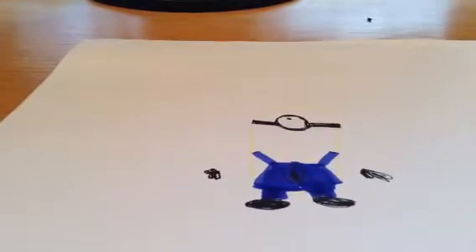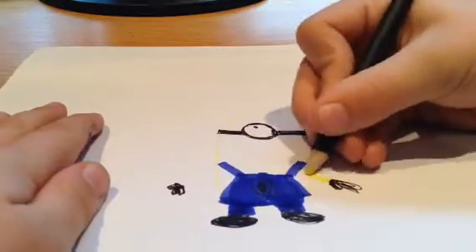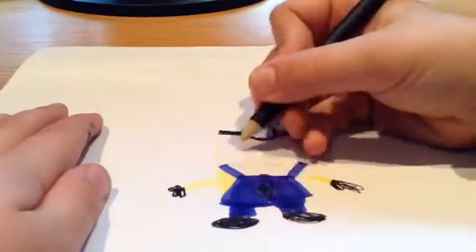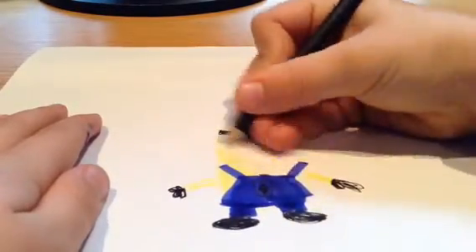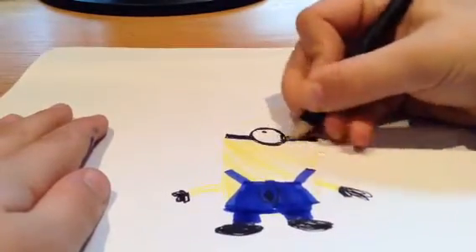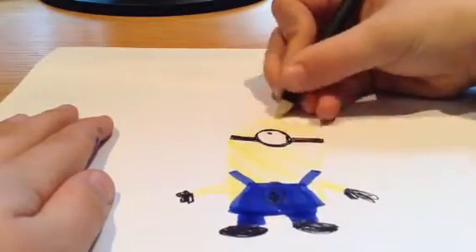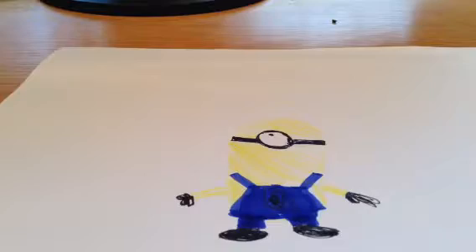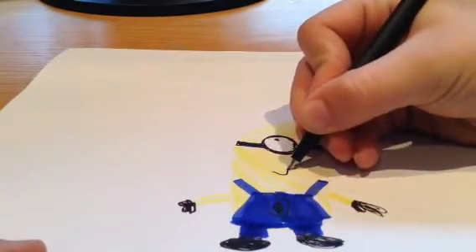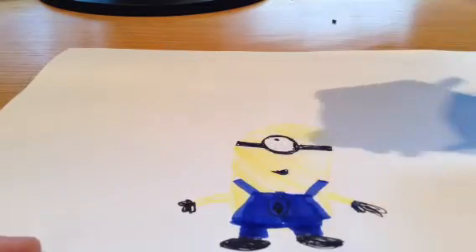Now I'm going to draw the yellow lines, and then hopefully it's going to look good. I'm going to colour it all in. But there is one thing that I'm forgetting — the mouth. So that's about the end of this video. I'll see you later. Bye!